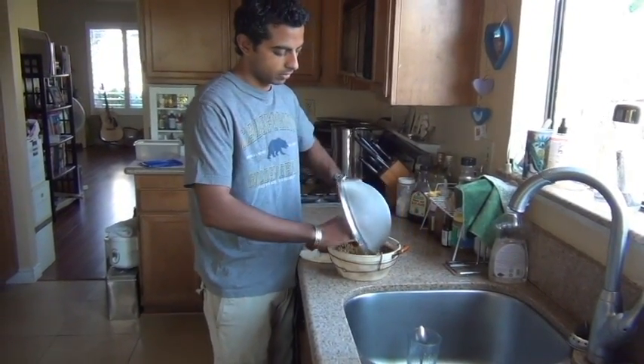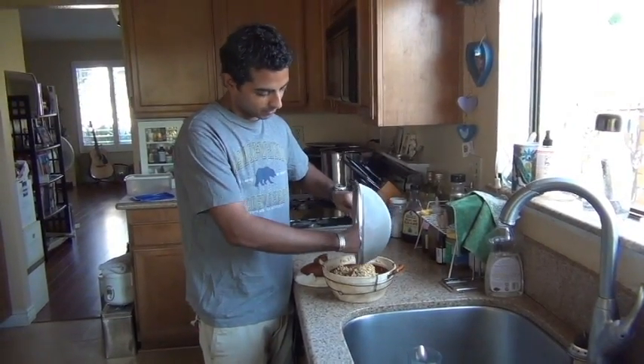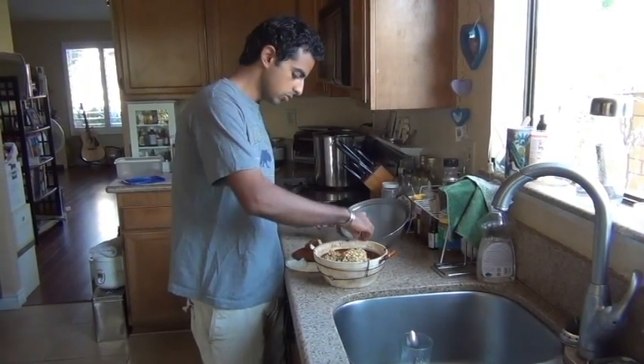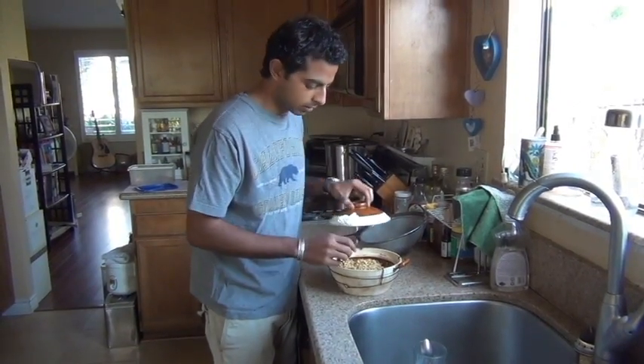We're going to let it keep sprouting. It's taking a little longer probably because this is a lot of seeds — more than I usually do. Now it's moist, we're just going to cover it up and let it sit longer. But it's going well.